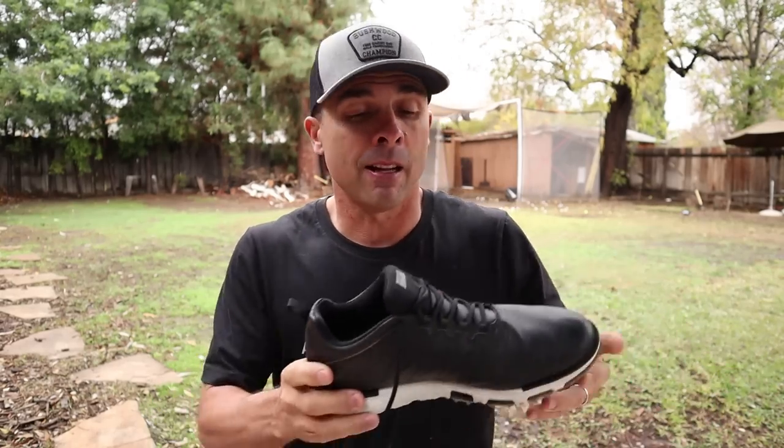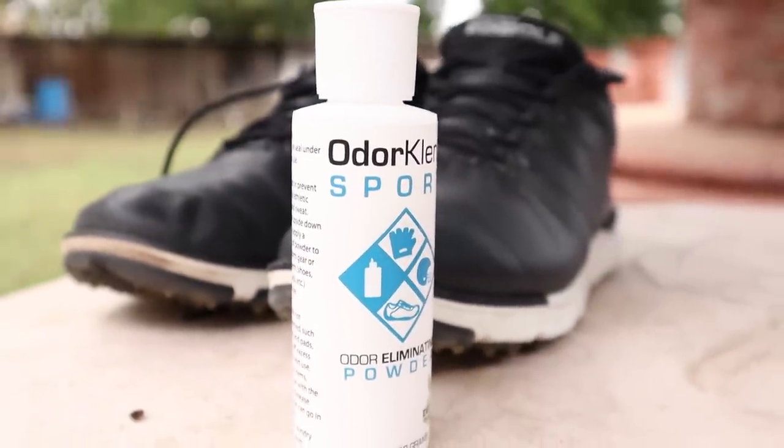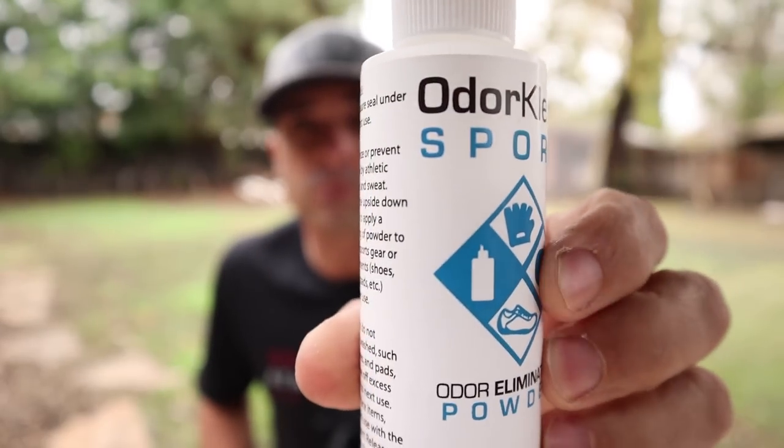Okay, let me just disclaimer — this is a sponsored video. But we're gonna try to deal with something that's a little sensitive topic for me, and maybe for you too: stinky shoes. How do we fix this problem? I'm gonna test it out and see if we can come up with a solution. This company, Odor Cleanse, sent me some of their products to test out, so that's what we're doing here.